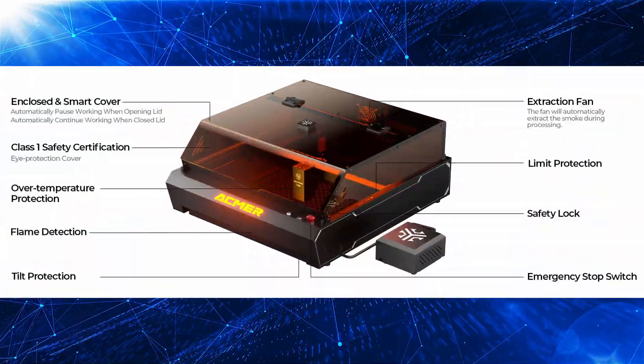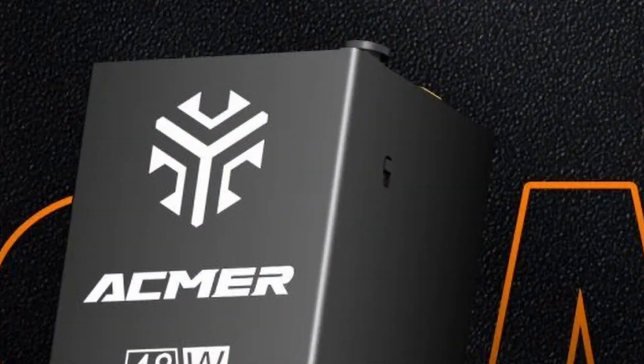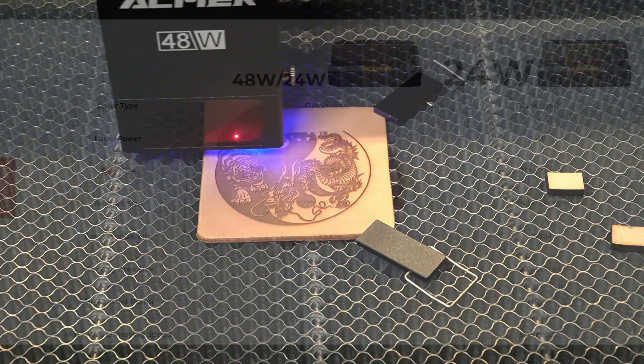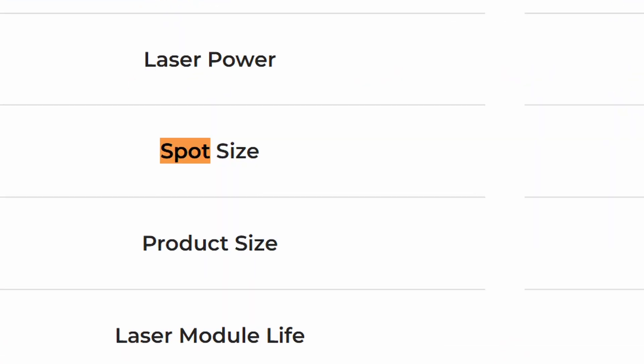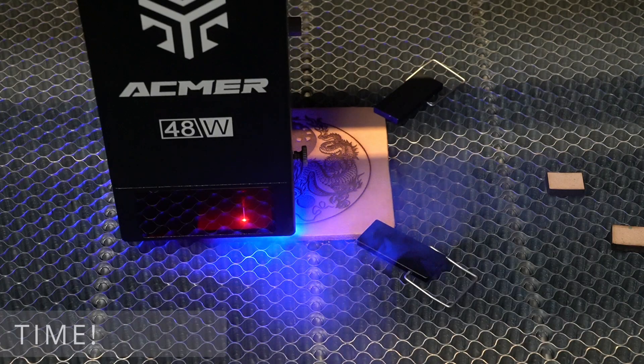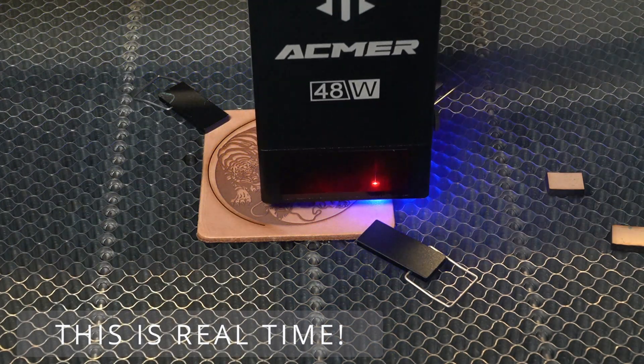One of the standout features of the ECMUR P3 is its ability to switch between 48 watts and 24 watts, depending on what you're working on. What's great about that is you can do all your engraving at 24 watts, where you get that super fine spot size of 0.07 to 0.09 millimeters. And then when it's time to cut out your design, you just flip the switch and jump up to 48 watts.